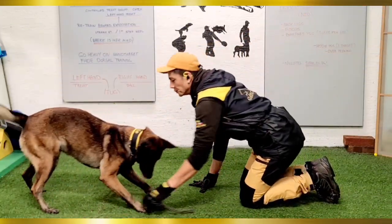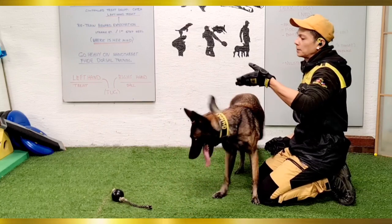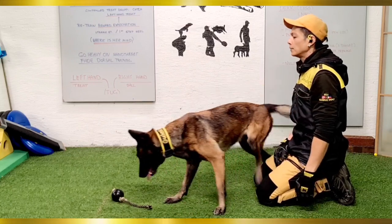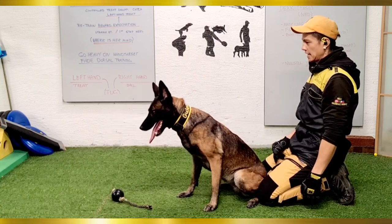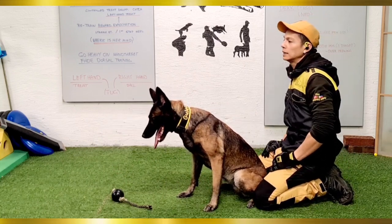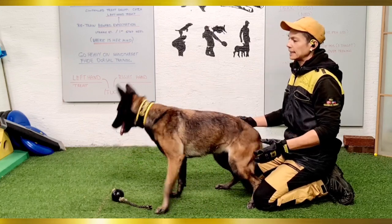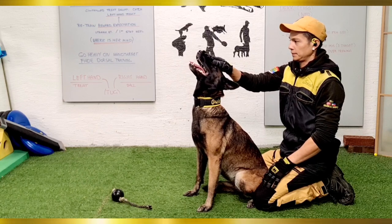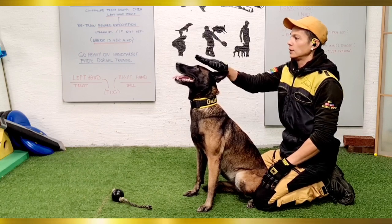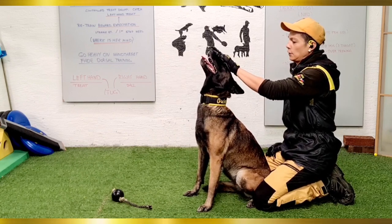What's up guys, Tony here from Guli Kuli Dogs. For this video we're going to work on Okami's head position, isolating the movement itself and doing some repetitions. I'm using the ball for her to have something to focus on while adding the hand target, where she needs to target with the back of her head or the tip of her nose, then asking her to freeze that position before releasing to get the reward.